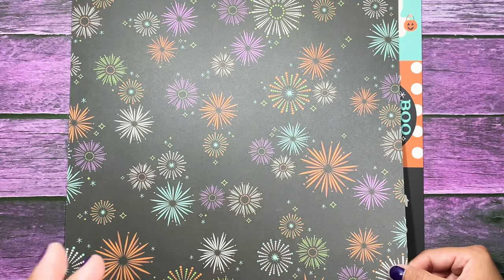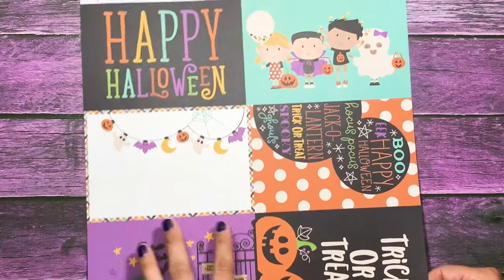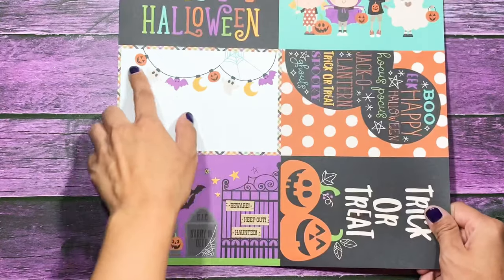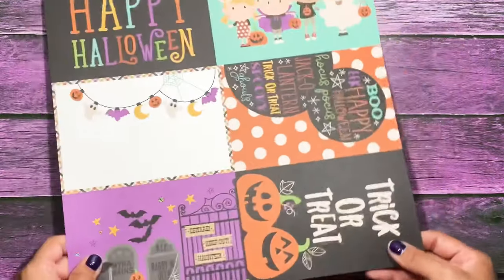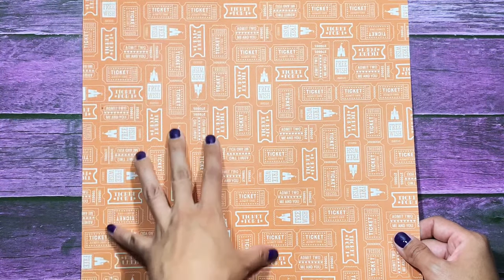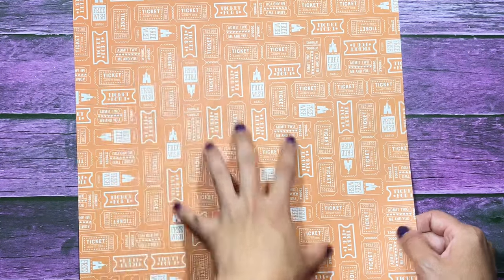Last but not least you get four by six elements — four by six cut-aparts. You get the trick-or-treaters, a cute little garland on the top of the page, a little scenery, and a card that says trick-or-treat. On the back I love this — it's all tickets. It says 'Free Wish,' 'Ticket,' 'Ticket for One,' 'Admit to Me and You' — really cute sayings inside the tickets on an orange background.